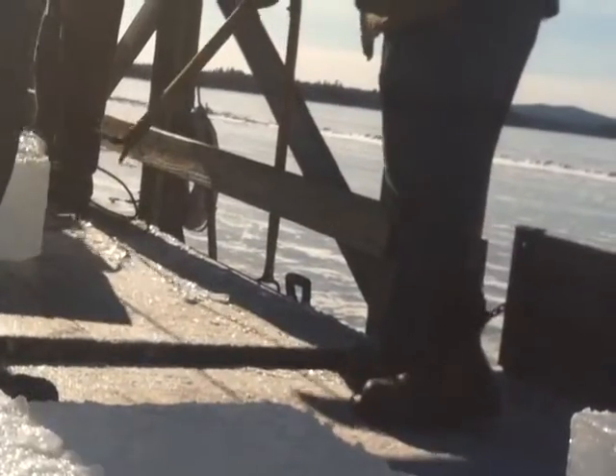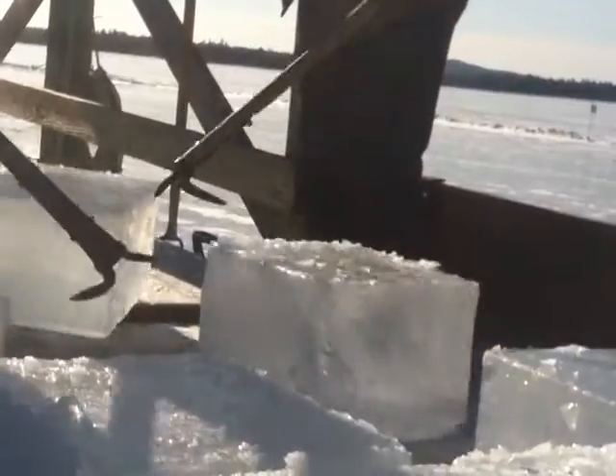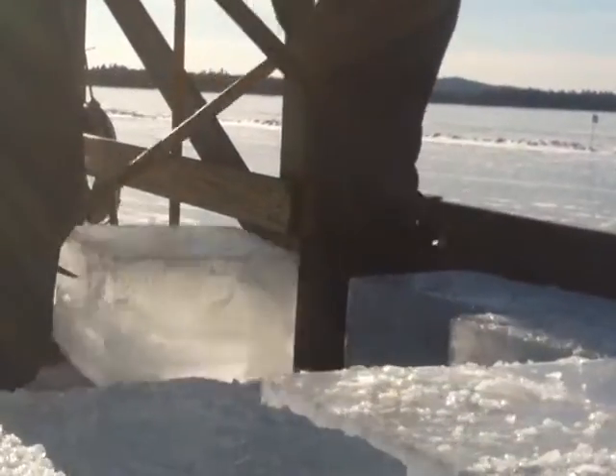That ice would last until this time next year if we didn't touch it. And that's a nutshell view.